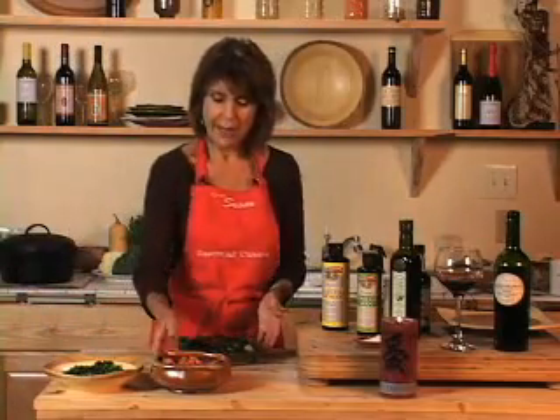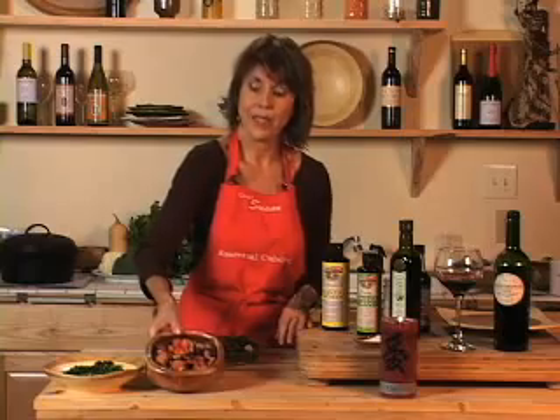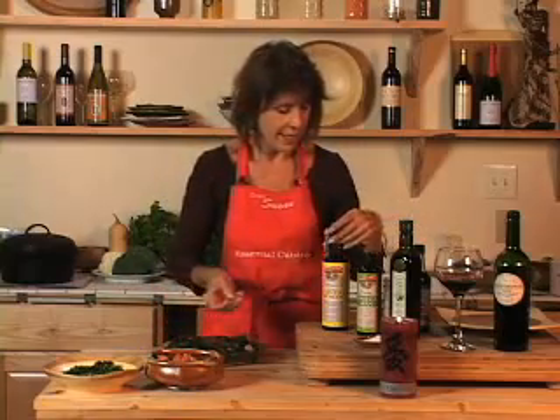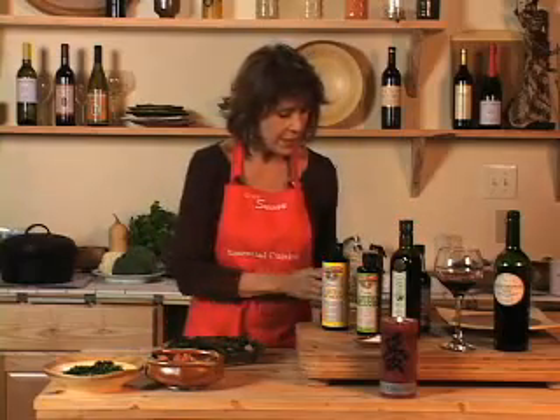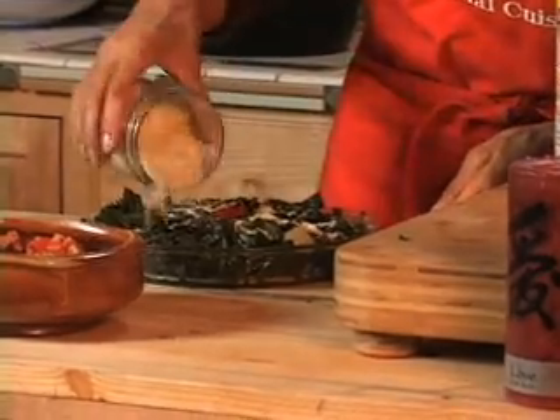I'm going to do the same thing with this dish. If you wanted to, we could have used the pumpkin seeds on this one — that would have been nice. But on this particular dish, I'm going to use the sesame seeds again, because it's so pretty on the green and I love the flavors together.